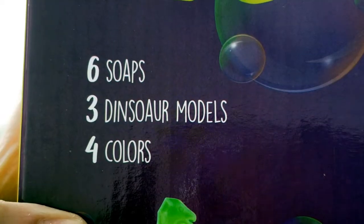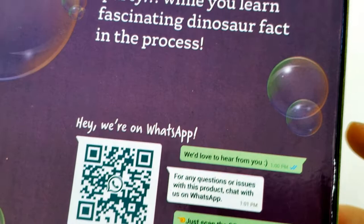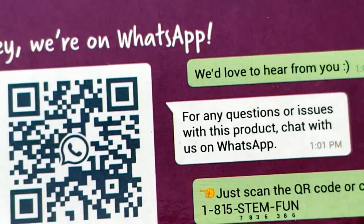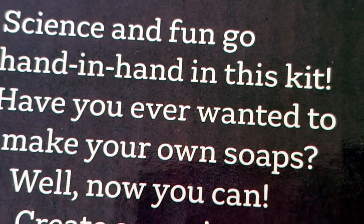Before we open it up, it comes with six soaps, three dinosaur molds, and four colors. Here is the QR code in case you need to find more information on it, and it says Science and Fun.